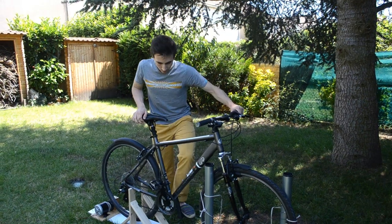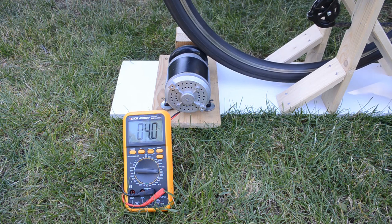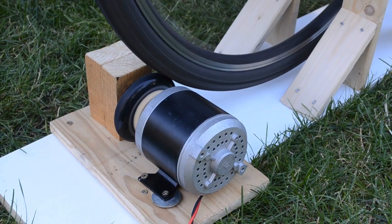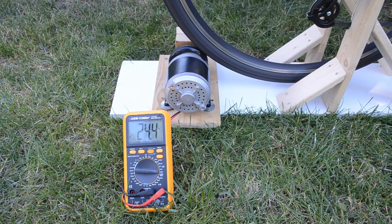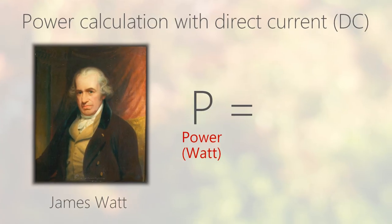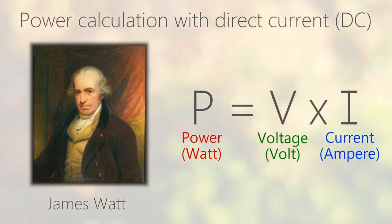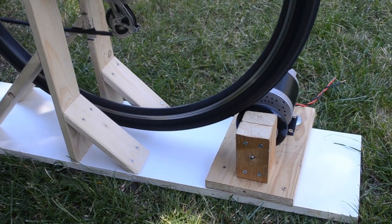We sit on the bike and go for a voltage measurement without any load. The size of the scooter wheel has been chosen so that a normal cycling cadence makes the generator rev around its rated value. We reach easily 36 volts, the rated voltage of the motor, and it's then possible to reach up to 50 volts. But power is voltage times current, and for now the current is zero as there is no load, so no useful power is produced in this test.